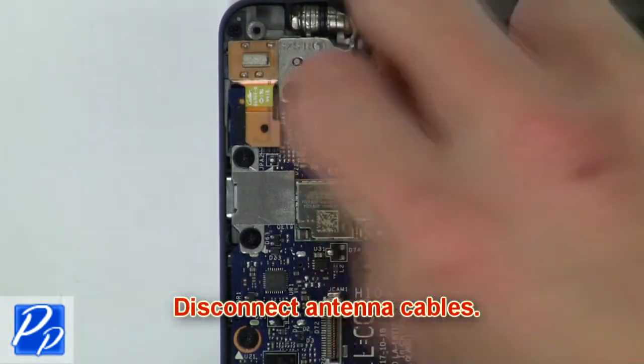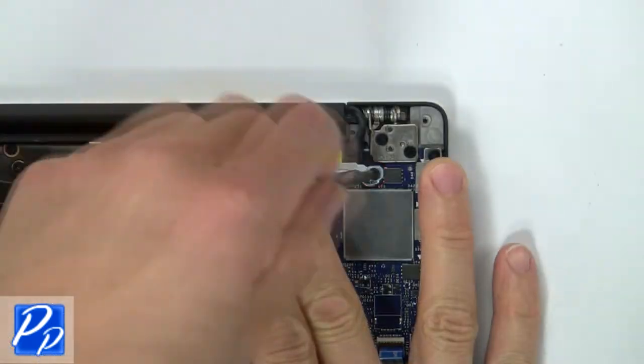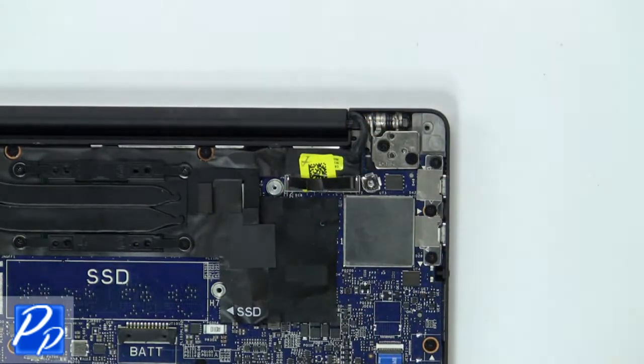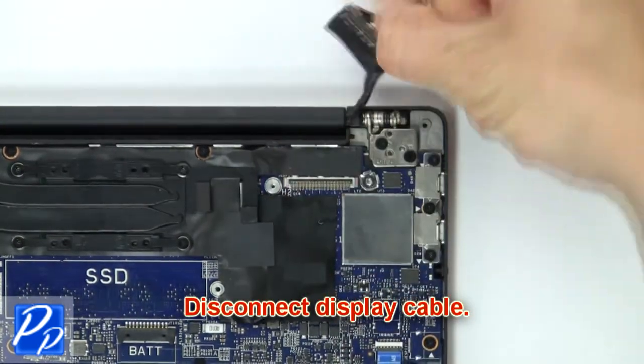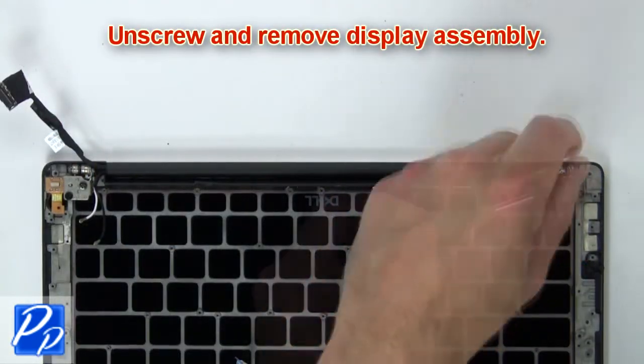Then disconnect the antenna cables. Now unscrew and remove the bracket. Then disconnect the display cable. Now unscrew and remove the display assembly.